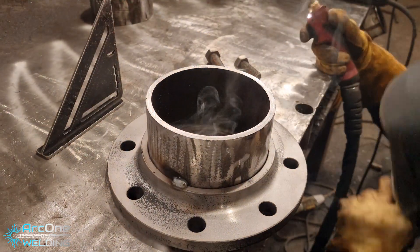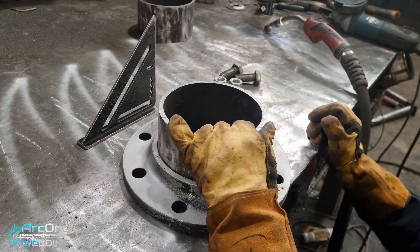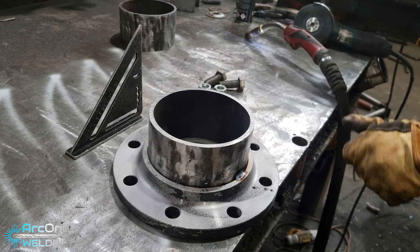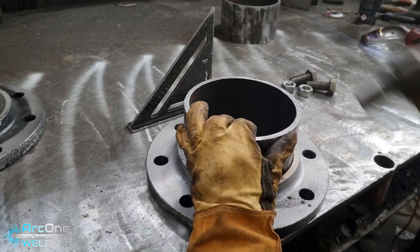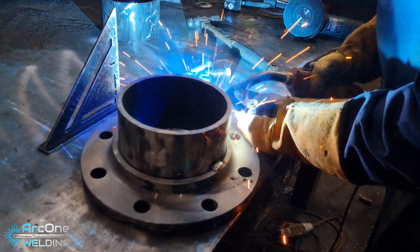This week's video is a stool piece. What is a stool piece? It's just a small piece of pipe, flange, pipe, flange, and it's called a stool piece because you can sit on it like a stool. There are so many different techniques of fabricating them and I'm showing you, running through one now.